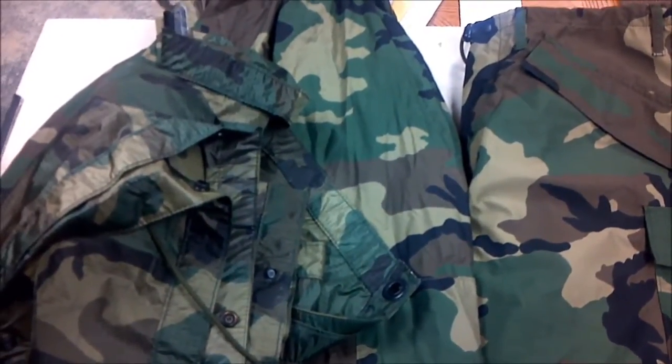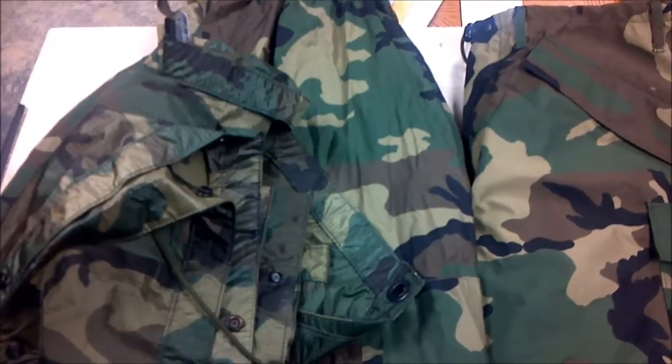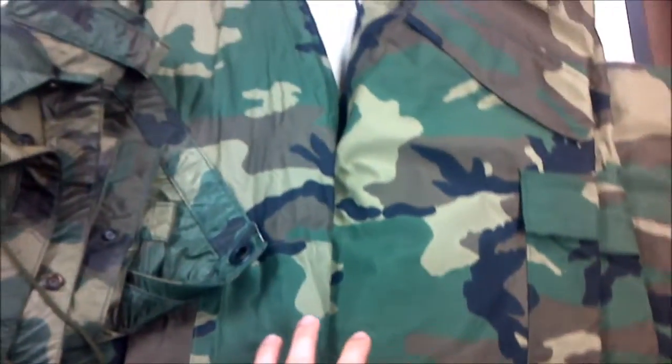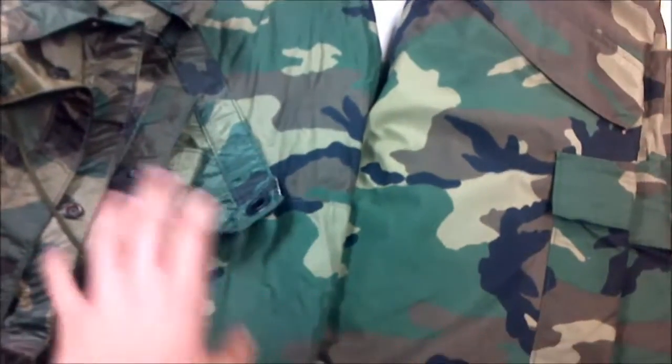Hey guys, it's Sierra Patriot here and I'm just going to do a quick review video on some of my rain gear I have sitting here. This is just a regular old U.S. Army rain parka. It's just for rain only.